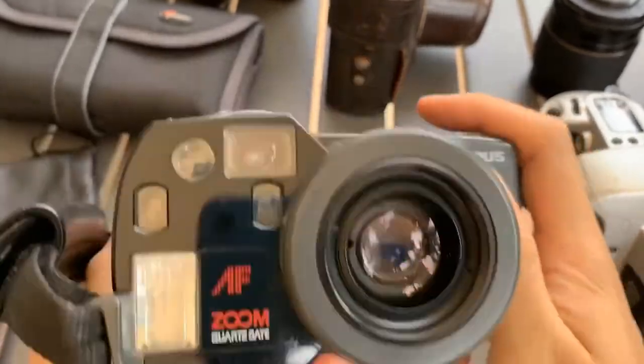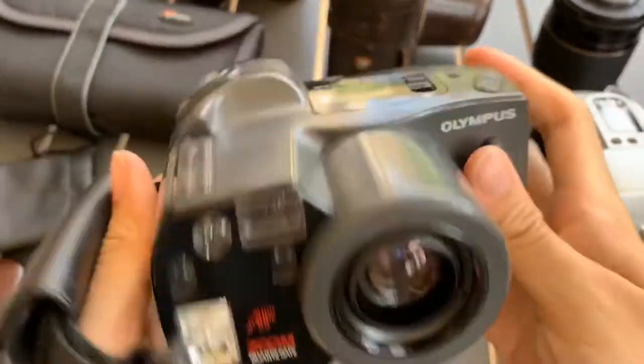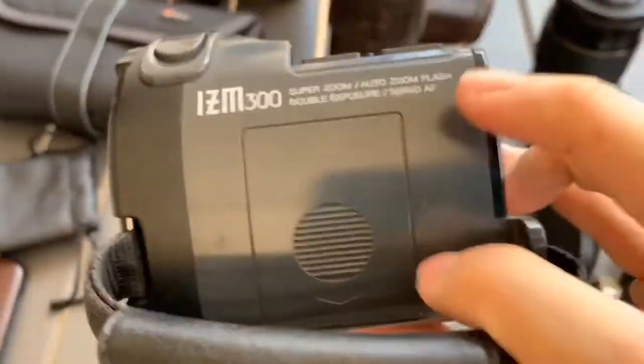I'll show you the aesthetics first. So this is the front, the top, the bottom, one side, the back, and the other side.